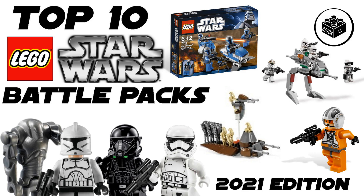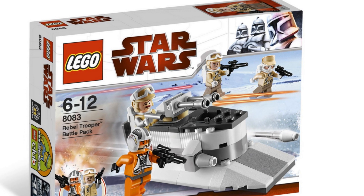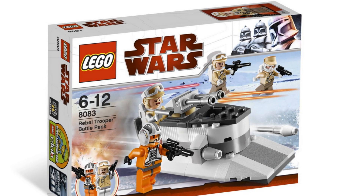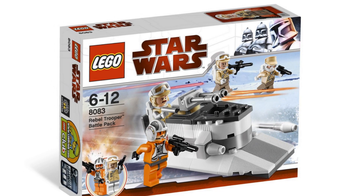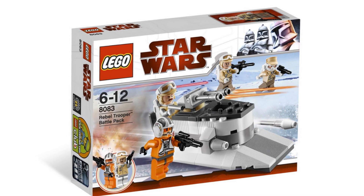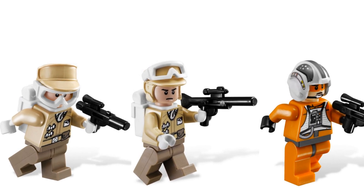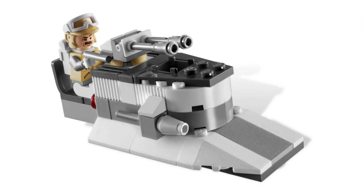I won't be including the 501st Legion Clone Troopers set since it's a bit big for a battle pack, but I do recommend getting a lot of those before they sell out. Starting at the 10th spot, we have the Rebel Trooper Battle Pack from 2010. This battle pack is superb for building your rebel army. Even though the minifigures are a little outdated nowadays, the set looks good and you can get it for quite a cheap price — around 10 to 20 dollars. You get a nice minifigure selection with one Rebel Snowspeeder Pilot and three Rebel Troopers, plus regular blasters and a small cannon build.